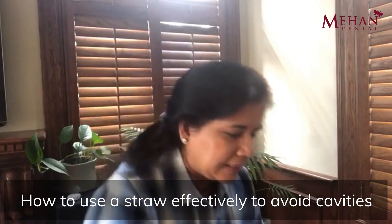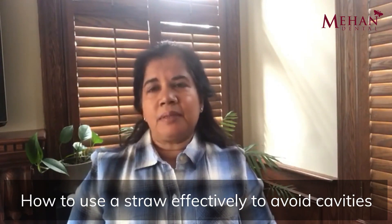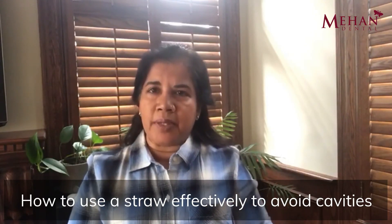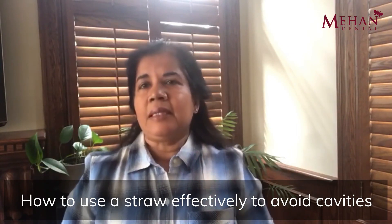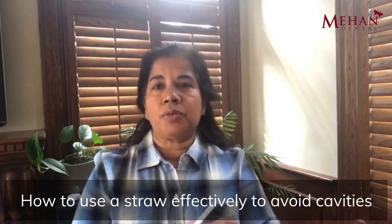The bottom line is I'm not a big fan of straws. I think you should drink your beverage the way it was meant to be drank, whether it's a cup, a glass, a mug, or a bottle. Just remember to rinse your mouth with water after you finish your beverage, wait 30 minutes, and then brush. But there are a lot of drinks that really do taste better when you drink through a straw, so try and use a biodegradable straw or a reusable straw so that we can try and save our marine life and our planet Earth. I hope you found this video informative — please continue to subscribe to this channel for more dental care tips.